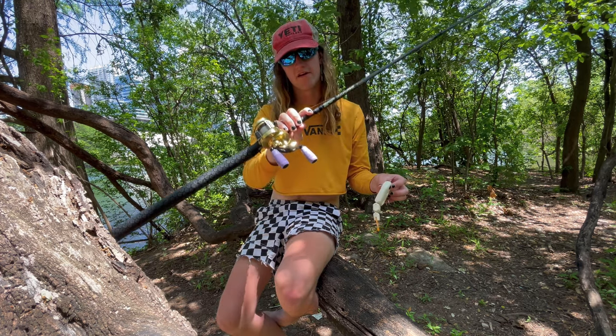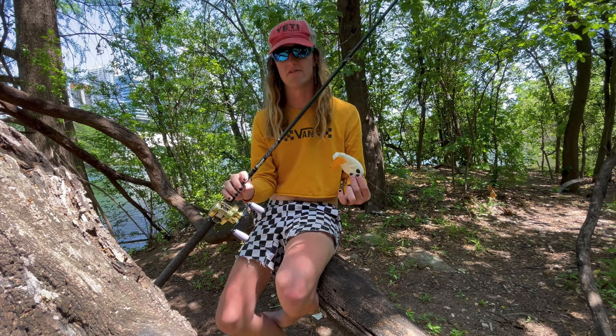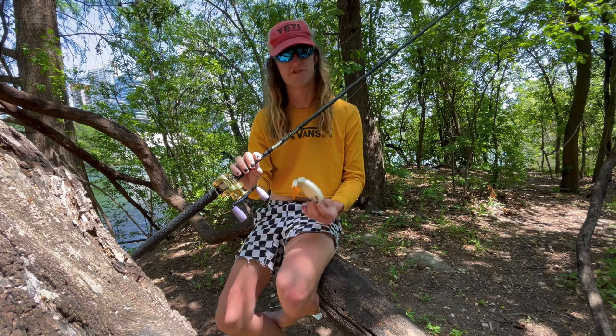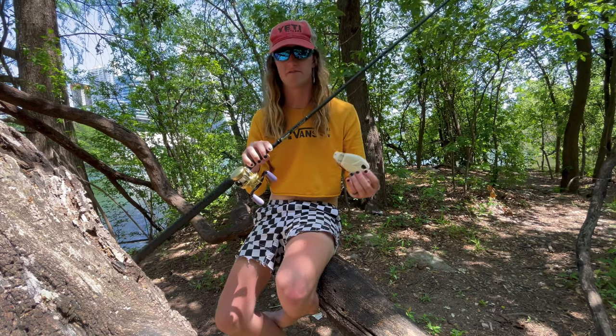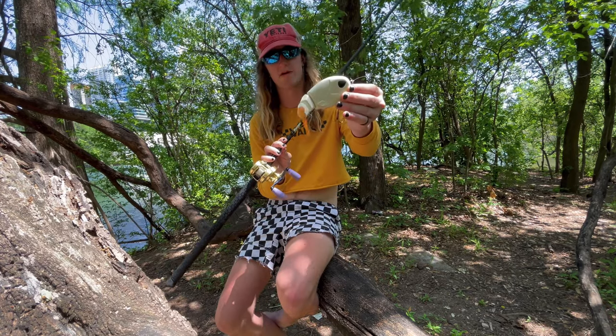I run 15 pound CR InvisX — just something about it, it's my favorite line. I don't have any break-offs, it's just stretchy enough but I also have just enough feeling. That's basically what I fish for everything. Anything 15 to 20 pound would probably be plenty for this bait.